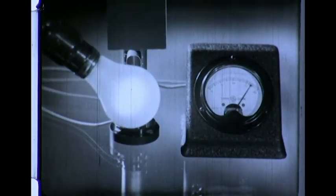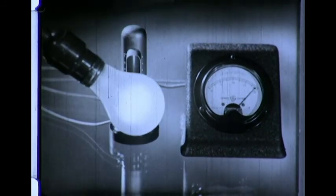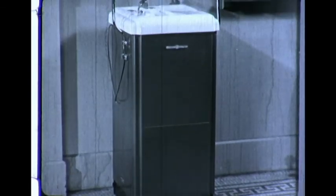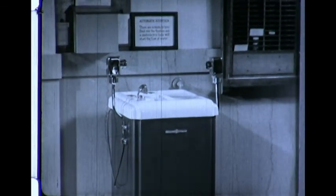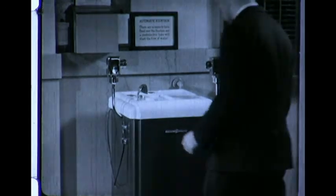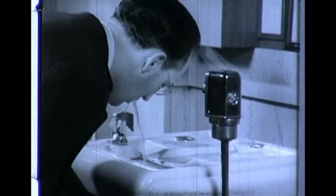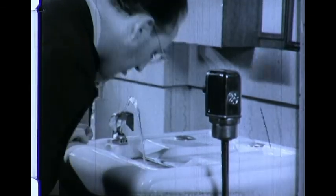Because the phototube is simply a control device and not a source of power, it may be used with other types of equipment to control electricity by the absence as well as by the presence of light. For example, this drinking fountain has no handles or pedals to operate. Instead, there's a light source in one box and a phototube which controls the mechanism in the other. Just lean over, and presto, there's your drink. The interruption of the light beam causes the phototube to operate an electric relay which controls the flow of water.